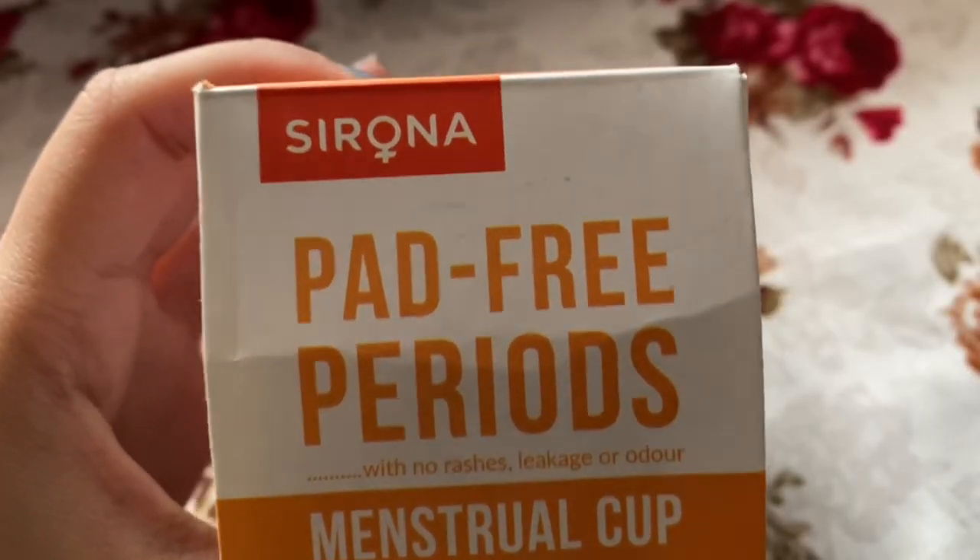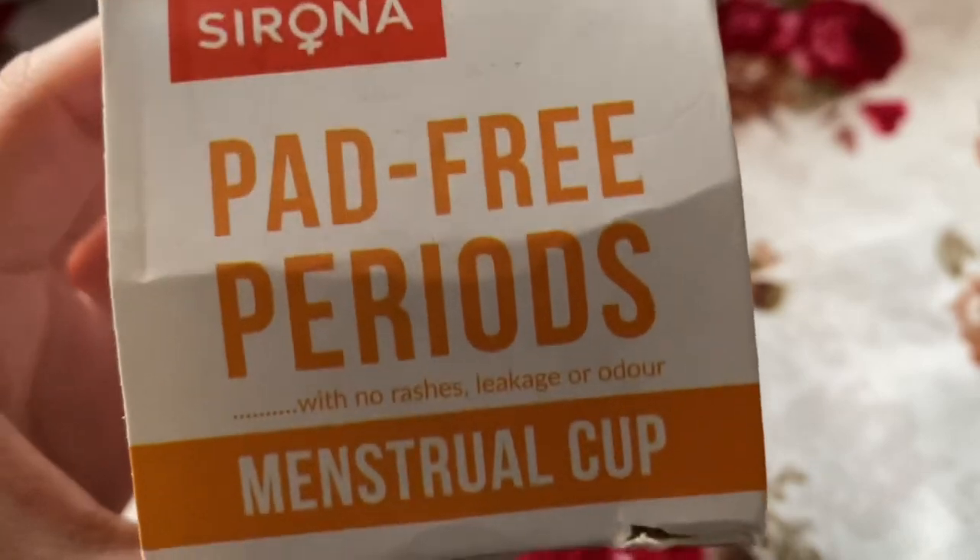I guess you all know what I'm going to do today. I'm just going to tell you all how menstrual cups are used. Almost everyone knows what menstrual cups are — women have already started using them. I just wanted to share my experience using a menstrual cup for the first time. This is the brand from where I got my menstrual cup.